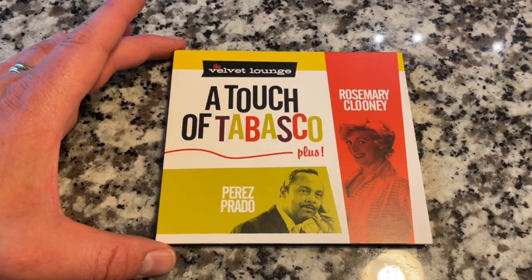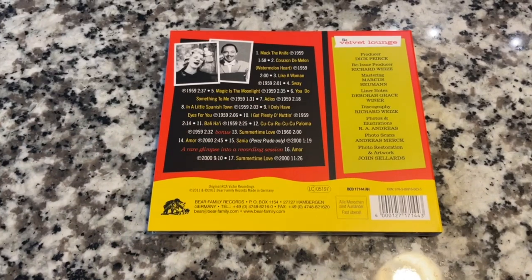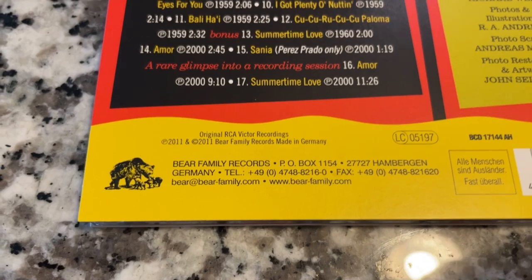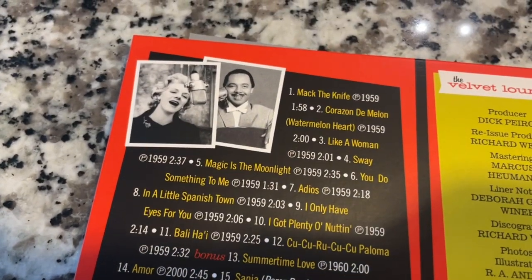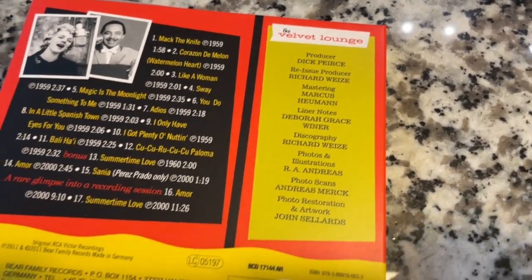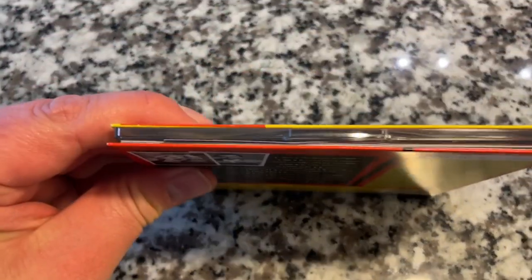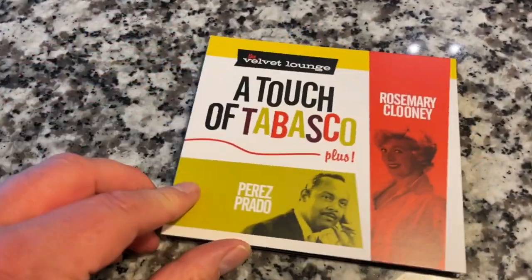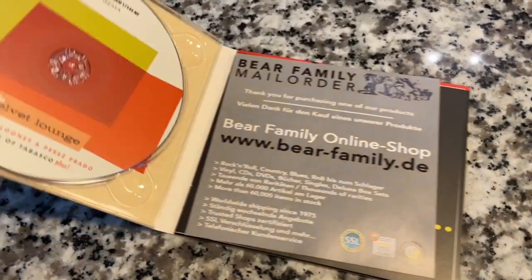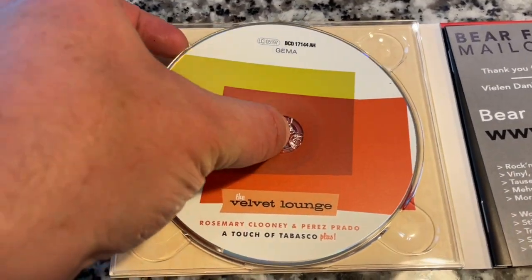This is from the Bear Family Records Group in Germany. If you remember, we recently reviewed their Patsy Cline CD, which is absolutely amazing. This is Rosemary Clooney — The Velvet Lounge. I'm really looking forward to listening to this disc. Comes in a digipack, which is cool, featuring Perez Prado. This album was an original issue, and this would be a reissue. An absolutely gorgeous CD.